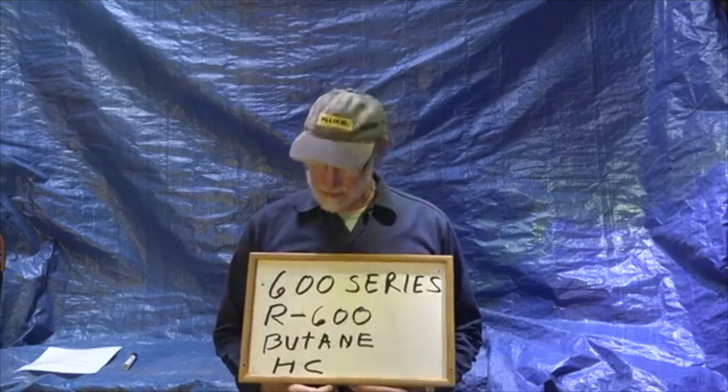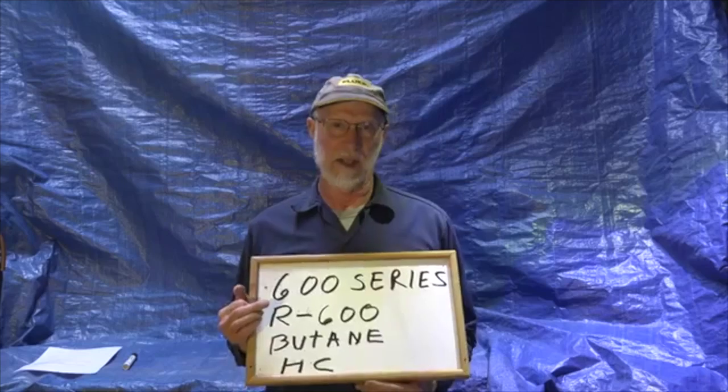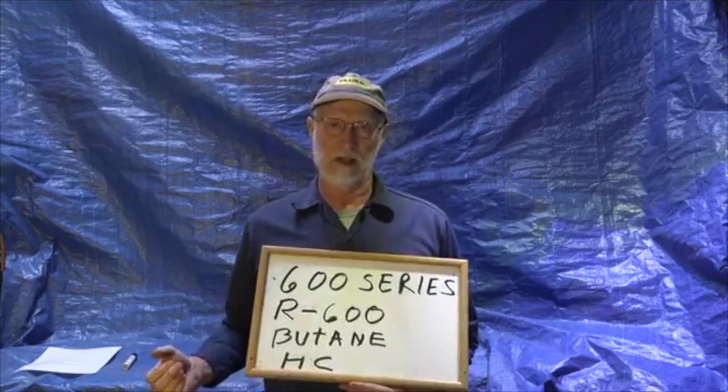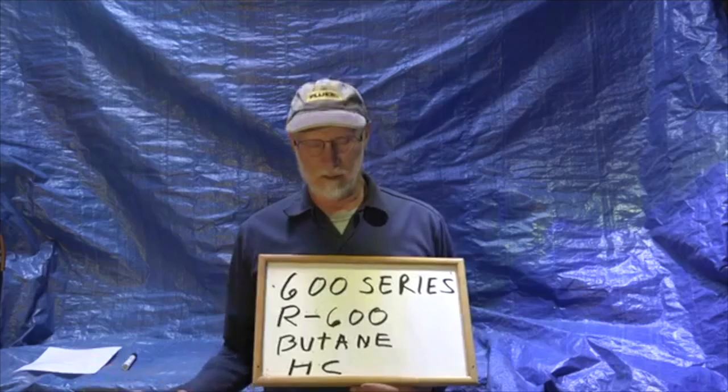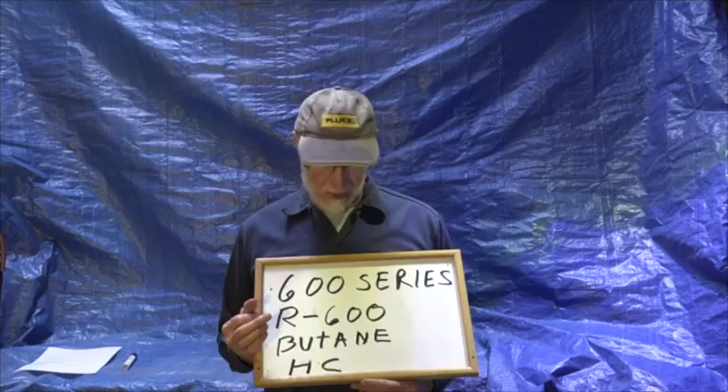The 600 series: R600 is N-butane. There are a number of different butanes, but it is a hydrocarbon similar to propane, though at different pressures. It is extremely flammable just like propane, and it has most of the same characteristics in terms of being able to mix with oil. The 600 series is mostly butane and it's a hydrocarbon.